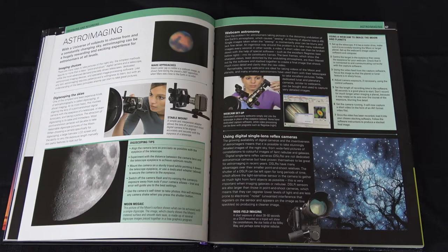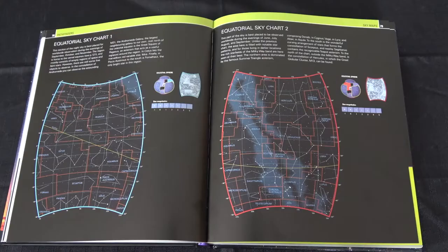The book also briefly covers astro imaging and ways that you can take images of the things that you're looking at through your telescope. Also included are a number of equatorial sky charts.